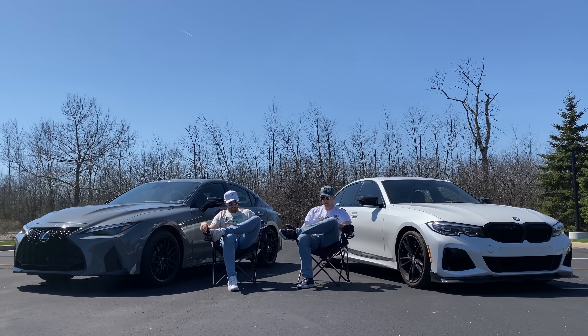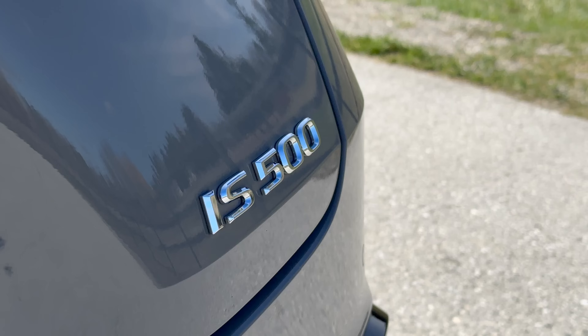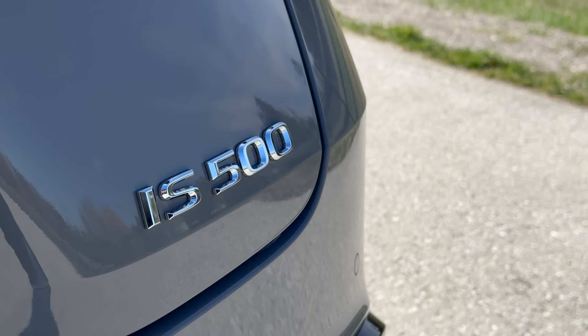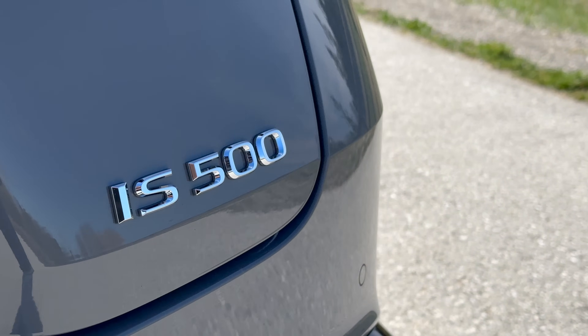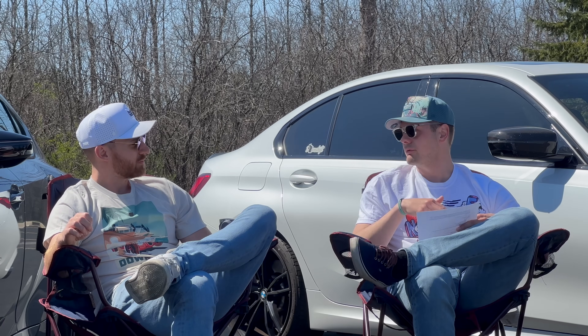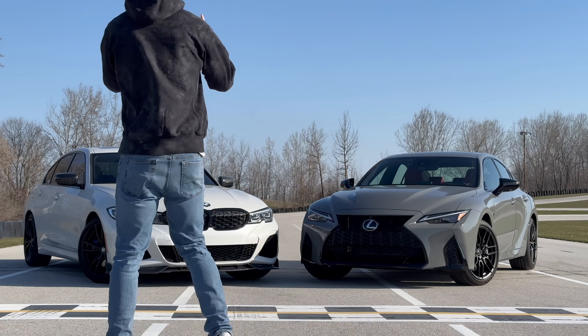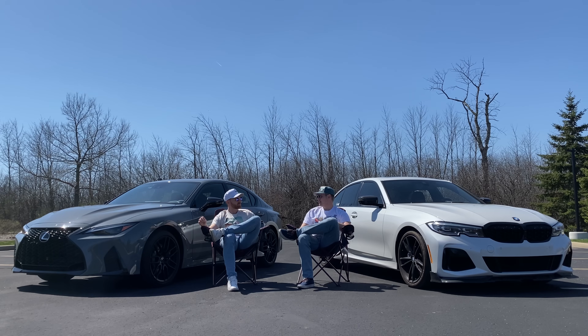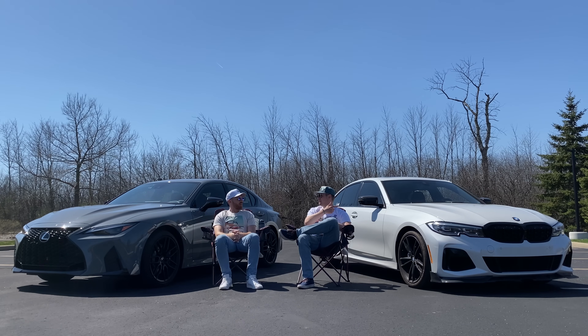The last real thing is price. They upped the price on the IS500 a little bit for this year, but they're pretty similar. The IS500 starts at 60k, as-tested we're at 68. The M340i starts at 59.6 for xDrive - within four hundred dollars - but you get all-wheel drive. It's two grand less for rear-wheel drive. Once you start speccing things out there's really no difference. The difference becomes turbo and all-wheel drive versus durability, longevity, simplicity, and luxury.